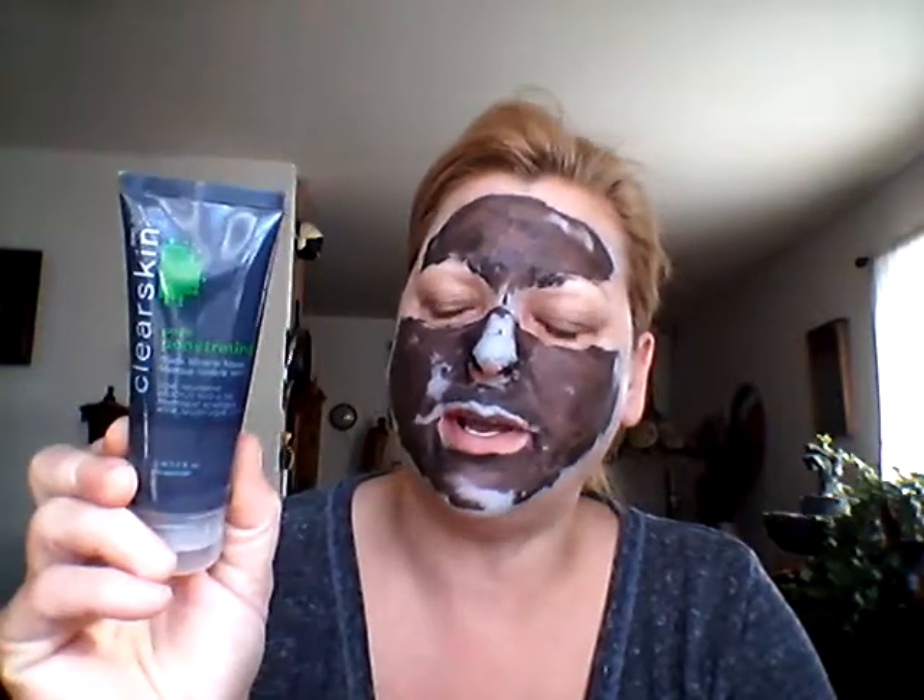Hi everyone, it's Tammy. I am trying out the Clear Skin Pore Penetrating Black Mineral Mask from Avon. I got it a few days back and I told you guys I was going to try it out. This is going to be the second time I use the mask.